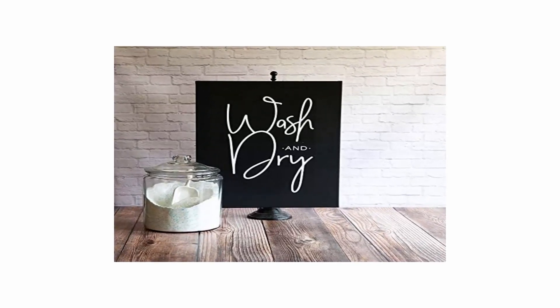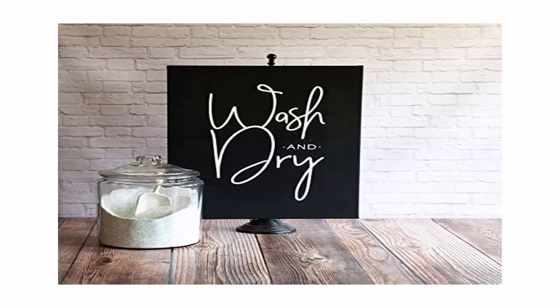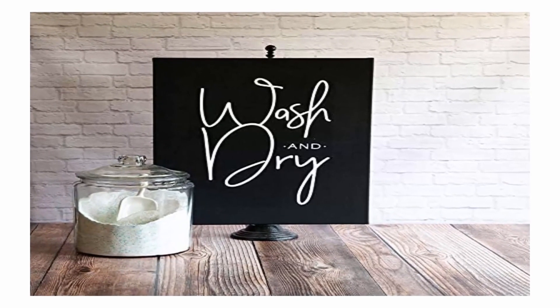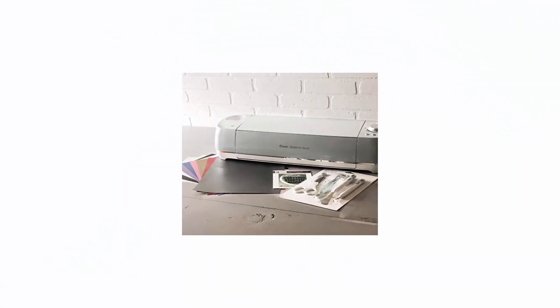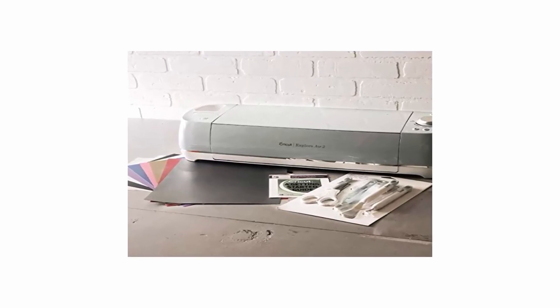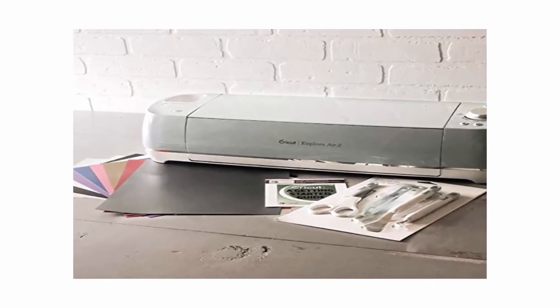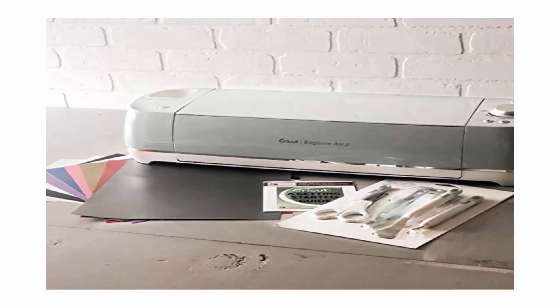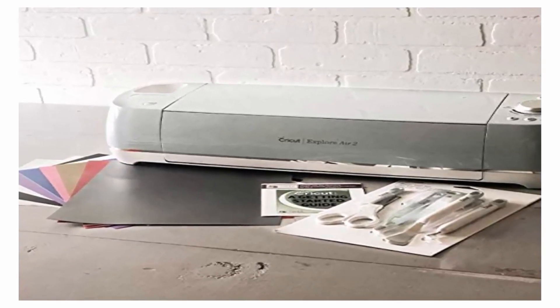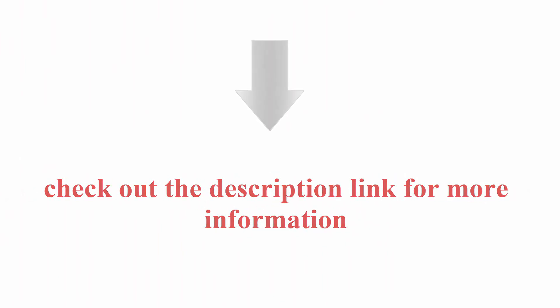Includes: Cricut Air 2 machine, blade, accessory adapter, USB cord, US power cord, Getting Started Guide, pen, 12x12 light grip mat, toolkit, 8 sheets vinyl, 2 transfer sheets, 12x12 vinyl designs, Digital Vinyl Project Inspiration eBook. Check out the description link for more information.